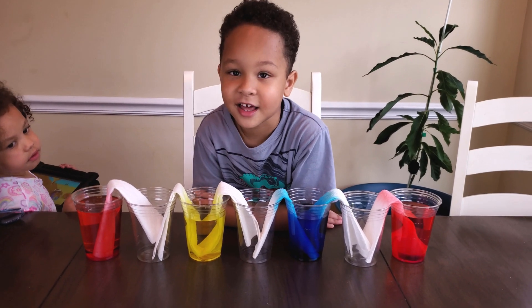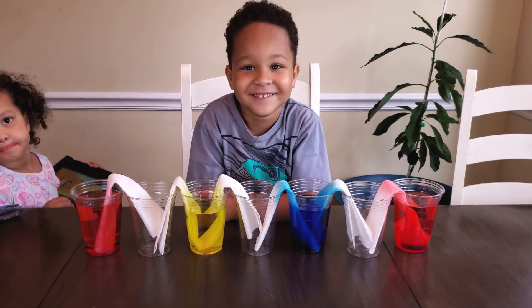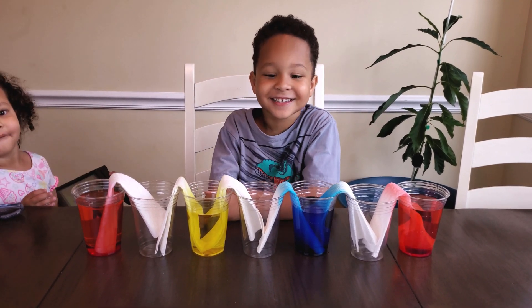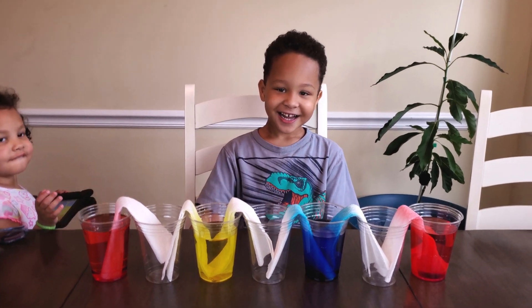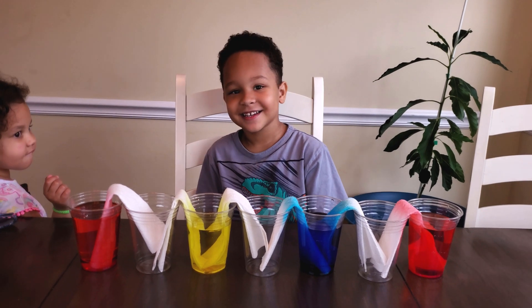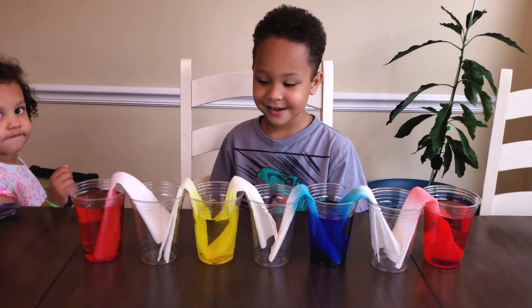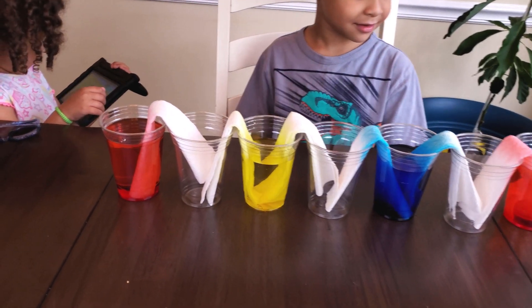Are you ready for the fun part? Yeah. Are you sure you're ready for the fun part? I don't think you're ready. Yes I am. Okay, here comes the fun part. You know what we do next? No. We wait. Well, we have to wait. It's like hurry up and wait. So we will come back in a couple of hours and check on our walking water.